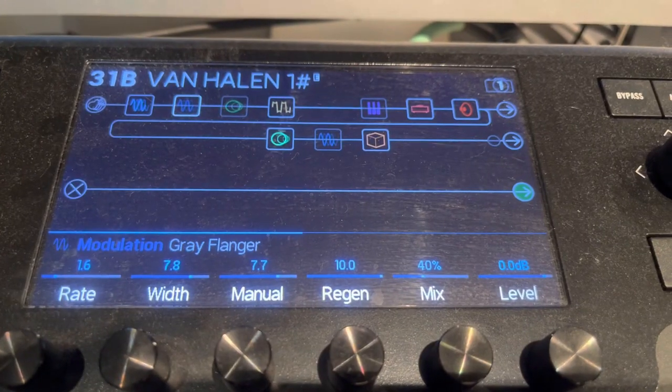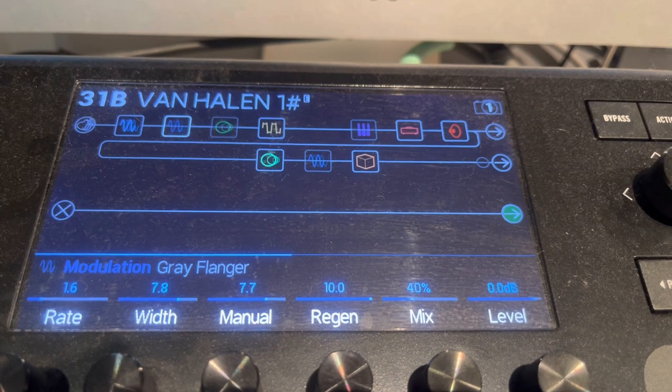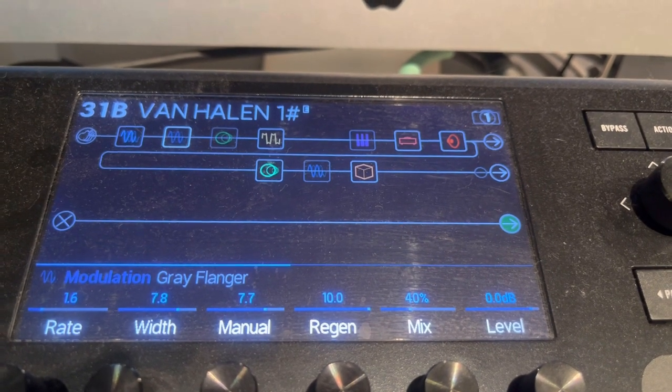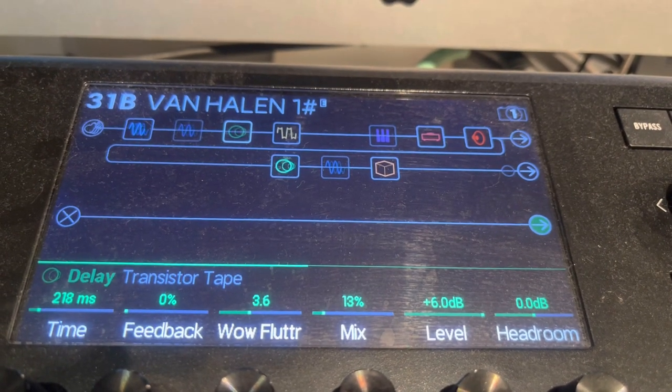Then we have the gray flanger: 1.6 is the rate, 7.8 is the width, 7.7 manual, 10 regen, mix is 40%, level is 0.